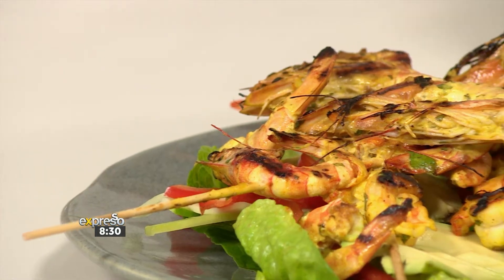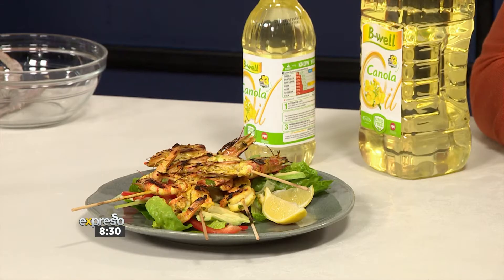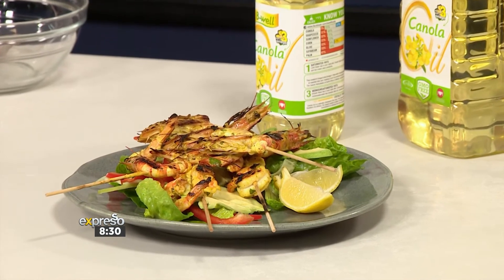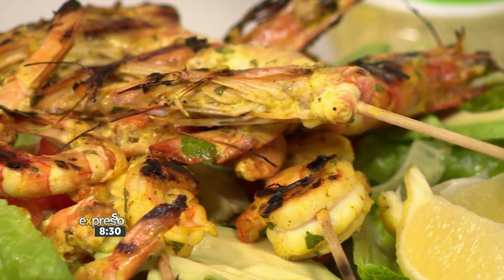And now up next, something delicious for the pescatarians out there. Thanks very much to Be Well — a spicy grilled prawn salad. It's ready in minutes and a treat on the taste buds. This is a recipe that just keeps on giving. So stay tuned as we show you how to boost your immunity by eating well and enjoying every mouthful at the same time.